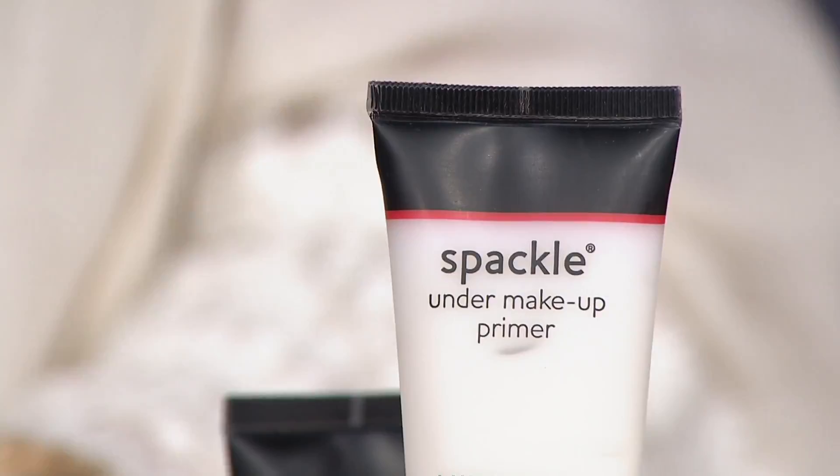If you don't use spackle and try to put foundation on while looking at a 10-times magnifier, you gals know — you can identify with what I'm saying. You can see every hole, every crease is magnified.